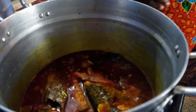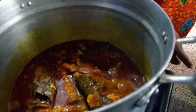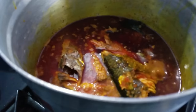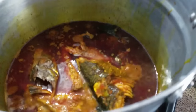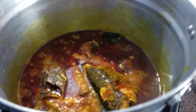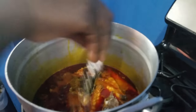For those of you that don't understand Twi, basically what my mom is saying is that she is steaming the fish in the sauce, making sure the sauce is really marinated into the fish to give it that tasty flavor when you eat the food. This is the chef in the kitchen — she's adding salt to taste.